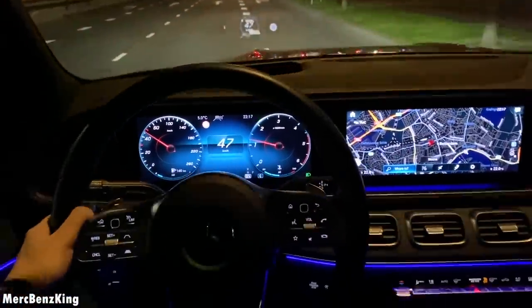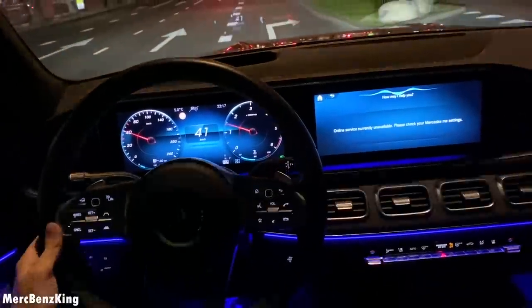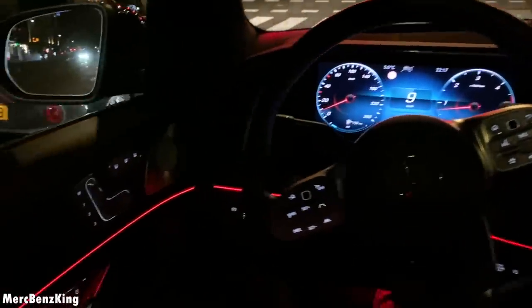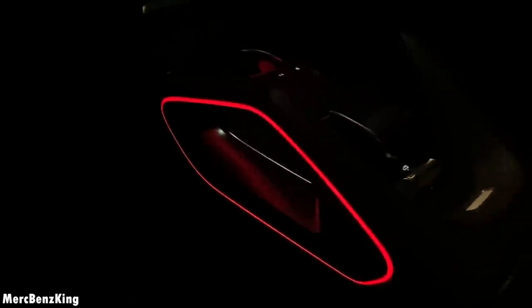Hey Mercedes. How may I help you? Change the ambient lighting to red. Okay, I'm changing the color. Beautiful ambient lighting — especially this part, the center console.